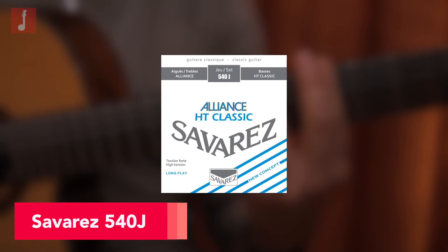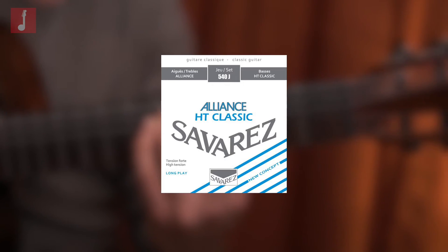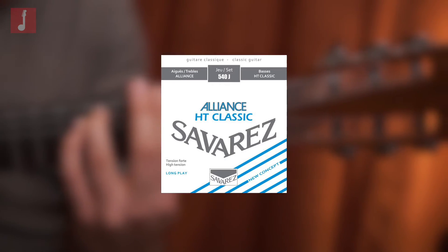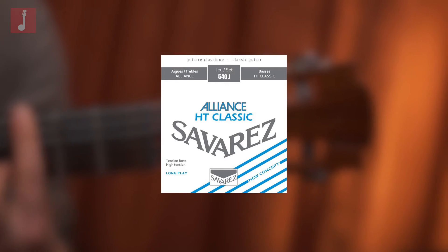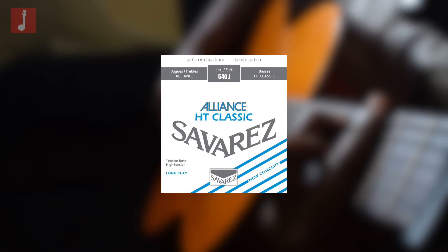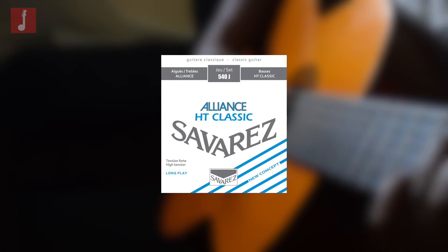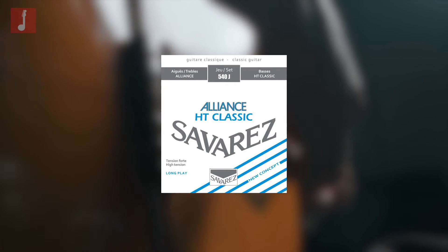Savarez 540J High Tension. Based in France, Savarez has been manufacturing strings since the 1700s, and while never quite achieving the household level of notoriety as other brands, they have nevertheless proven themselves to produce consistent, reliable, and high quality products. This high tension set is designed to be clear and defined.